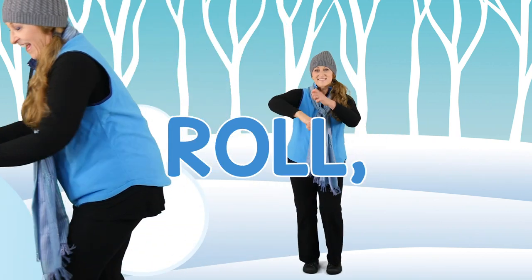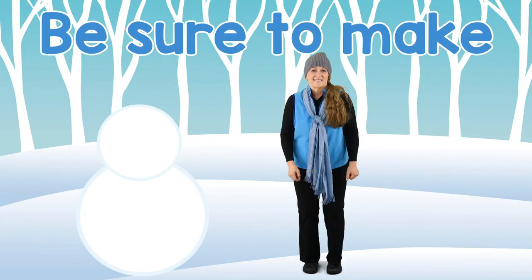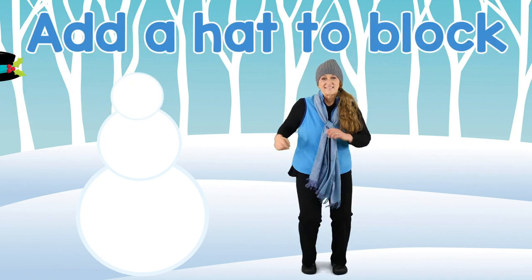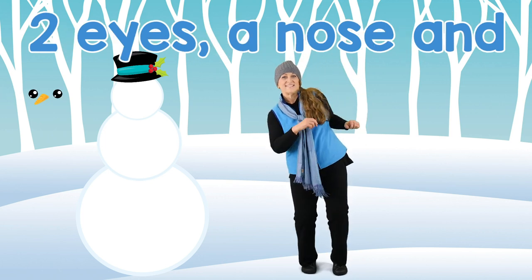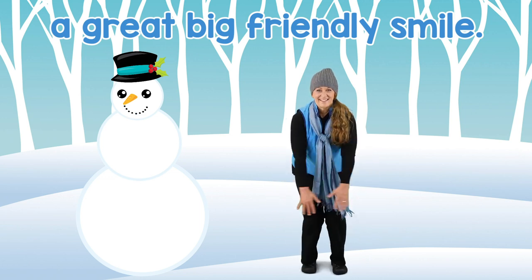Let's roll, roll, roll that snow. Be sure to make his head just right. Add a hat to block the bright sunlight. Two eyes with a nose and a great big friendly smile.